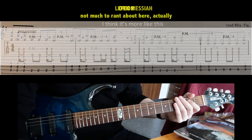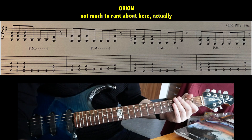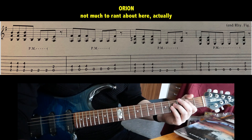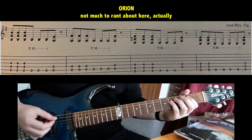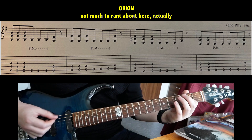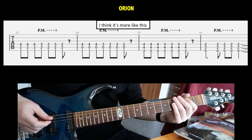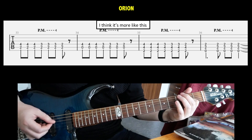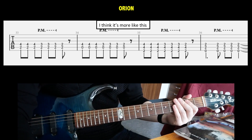If we look at Orion now — I don't actually have that much to say about this song. It's pretty well tabbed with some minor mistakes, but I can't go through all of that. Again, I refer you to my lesson if you want to know more about the tab. But this one riff is a bit weird — the tab says one thing, but I think it's more like this, with palm-muted three-string power chords doing cool stuff.